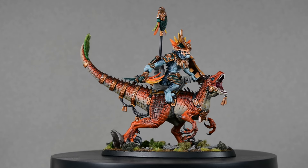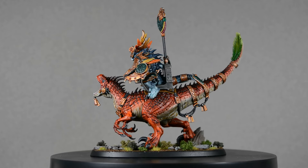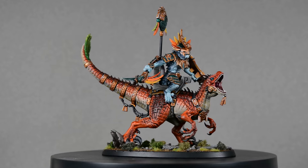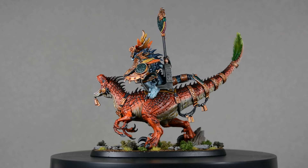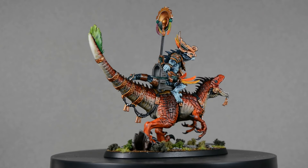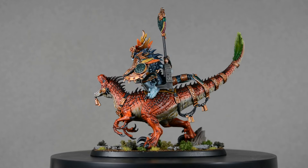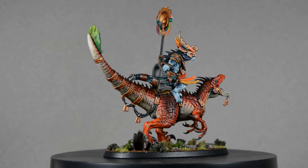And here's the finished Scar Veteran on Aggradon. All the bright colors were a lot of fun to paint, and it really makes me want to paint up an army of these guys. Would you make all the dinosaurs red like this one, or do you think each model should be different? I also realized we made it all the way to the end without a single Jurassic Park reference — I really should have put a tiny can of shaving cream on the base. Thank you so much for making it this far to the end of the video and for all of your kind comments. Please don't forget to click the like button if you liked the video, and subscribe to make sure you don't miss any future tutorials. Thanks again for watching, and until next time, Happy Painting!